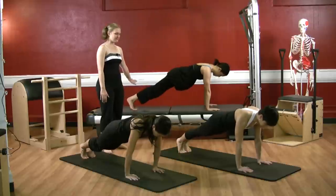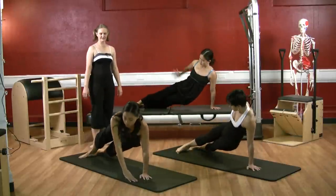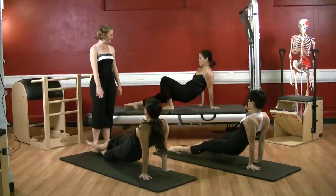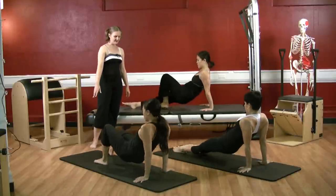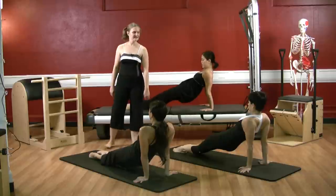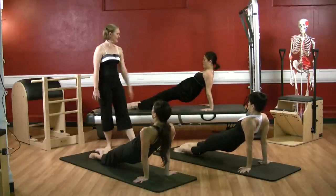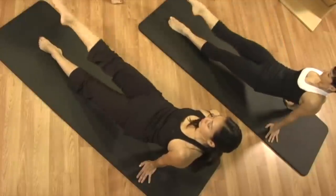Into the transition: left hand to the right, right arm reaches up and over, twist your legs, bring the right hand down and adjust yourself onto your mat. Legs are out — you can be in parallel or turn out. We're gonna flex it up: exhale flex the right leg up, point it down.